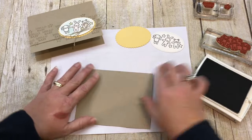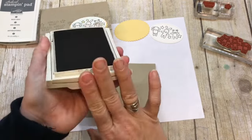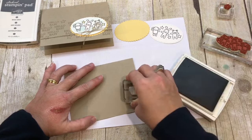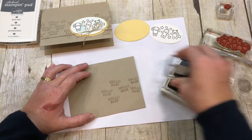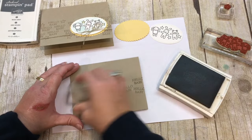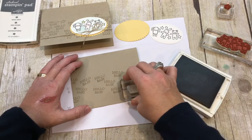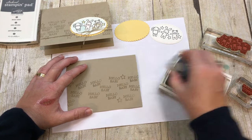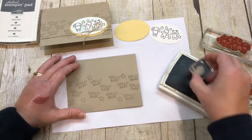I have my card base that I will stamp the background with crumb cake on crumb cake — crumb cake ink on crumb cake cardstock. I'm going to stamp some Hello Babies going across in all different directions. I'm leaving a little bit of space because I'm going to fill in with some stars as well. All these stamps are from the same Moon Baby stamp set, which is just so sweet.